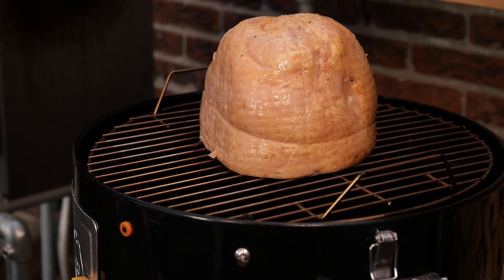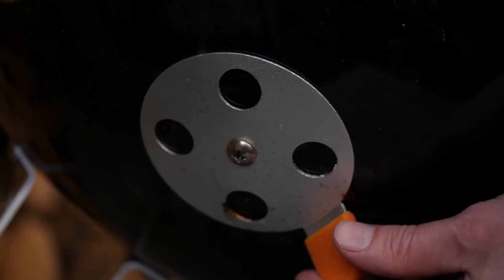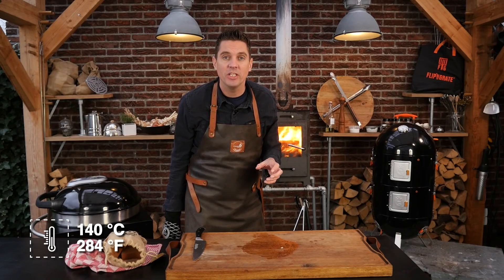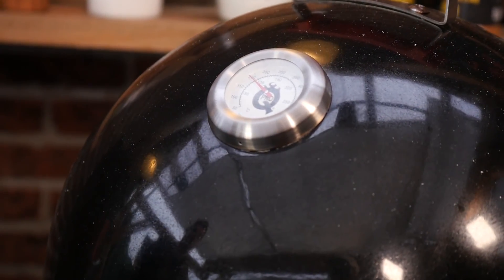Look at that. I like to add a little bit of cherry smoked wood — it goes so well with ham. I'm just going to put in two chunks. It's going to provide us with extra smoke, and a ham like this can use a little bit of extra smoke. I want the ham to start roasting, so I'm going to let the temperature come up to 140 degrees Celsius. That is going to provide us with caramelization on the outside and render off a little bit of that fat. It's gonna be so good.